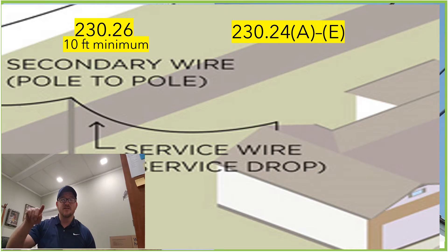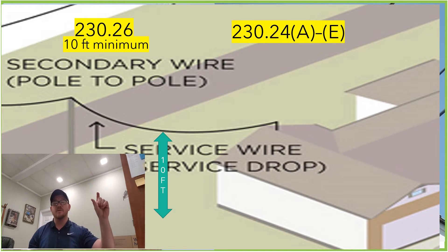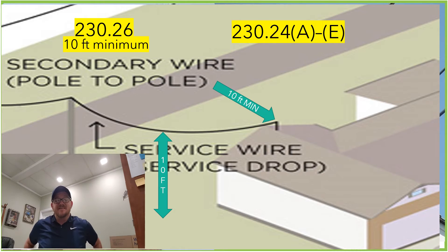One of the lowest heights that the actual droop of that wire — the lowest point of the droop — would be in a residential grassy area or a sidewalk area. It's actually allowed to be as low as 10 feet coming from the utility pole and going to the house. So the requirement for the attachment point is the lowest of those minimum requirements, which is 10 feet.